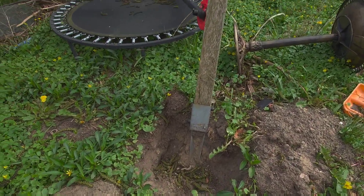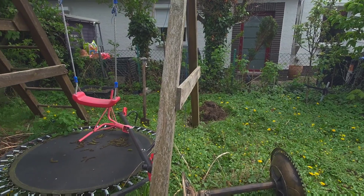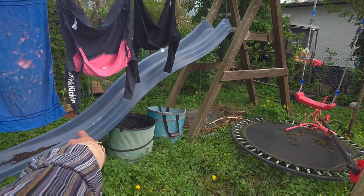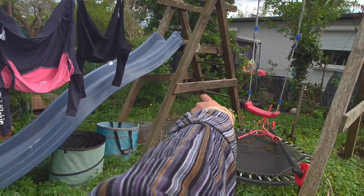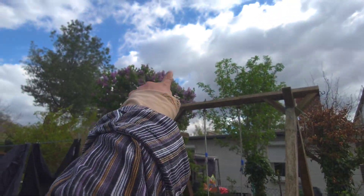I've dug one post — it has six total — and I'm just starting on the next one. After removing this swing I will put raised beds there and there.